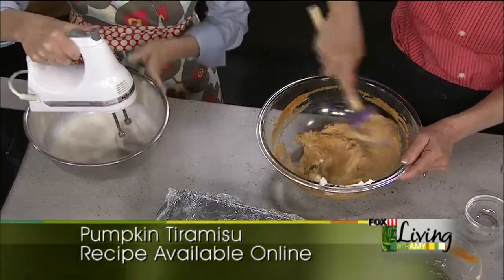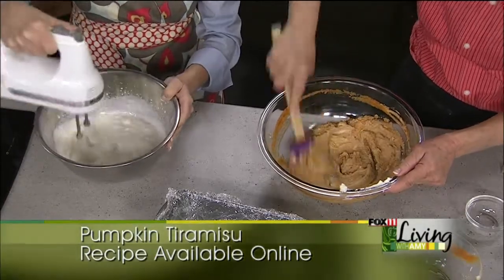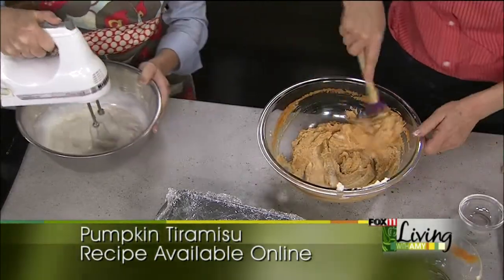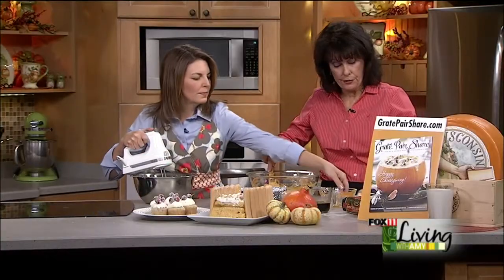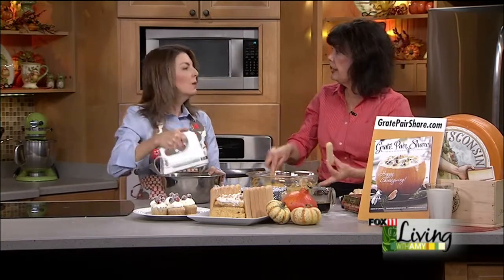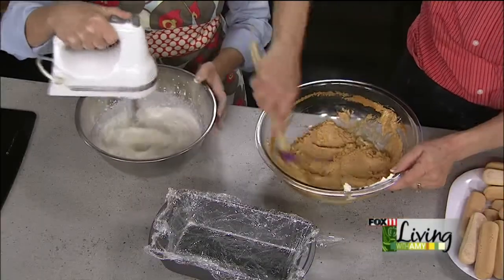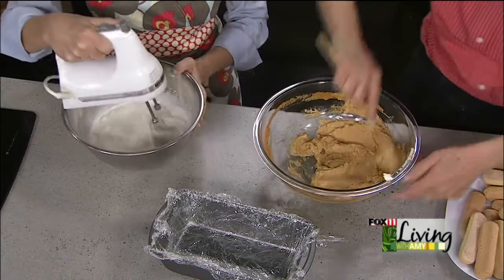We want soft peaks — soft peaks are fine for that. If someone's not familiar with tiramisu, it uses lady fingers. You can find them in a package like this in the grocery store. They're kind of hard cookies, like a shortbread cookie that looks like a finger. I've even seen them soft too — either one will work. I chose this size because it fits the pan perfectly. You'll need about three packages, for three layers.